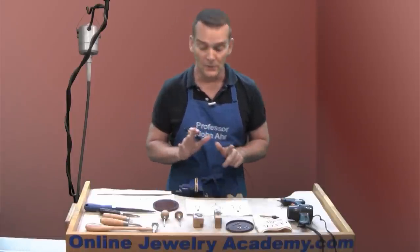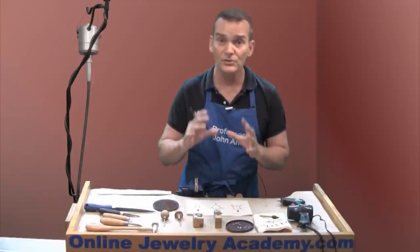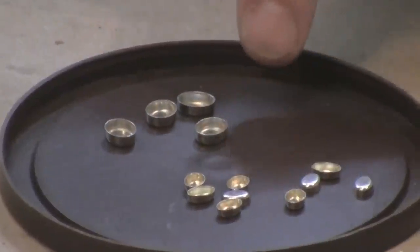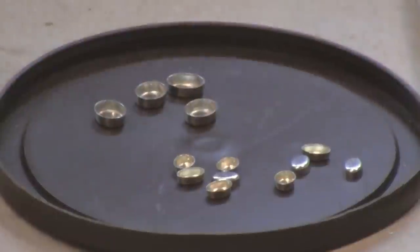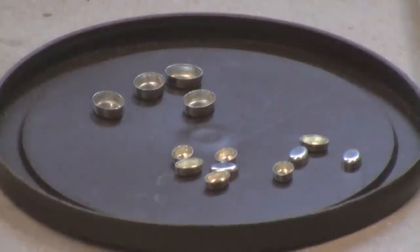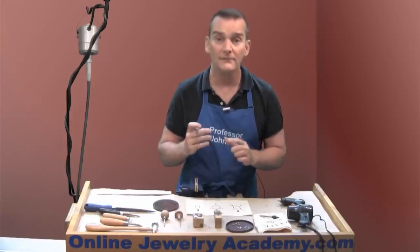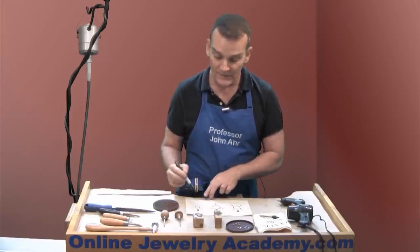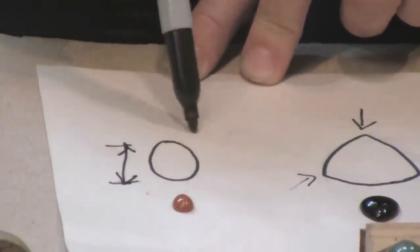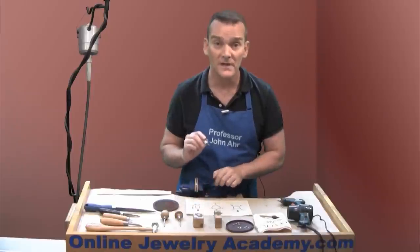Let's talk about a few other items. I've been talking about commercially produced die-struck bezel cups — they come in multiples and in various sizes. Just be sure that you know what size you need. In most cases, you just want to know the length and width of the base of the stone. For example, with an oval stone, I would want to know its length and its width in order to order the appropriate size bezel cup.